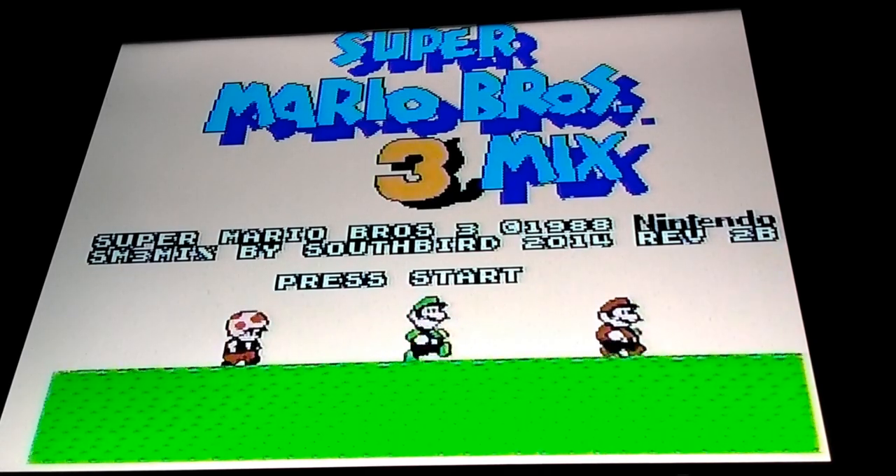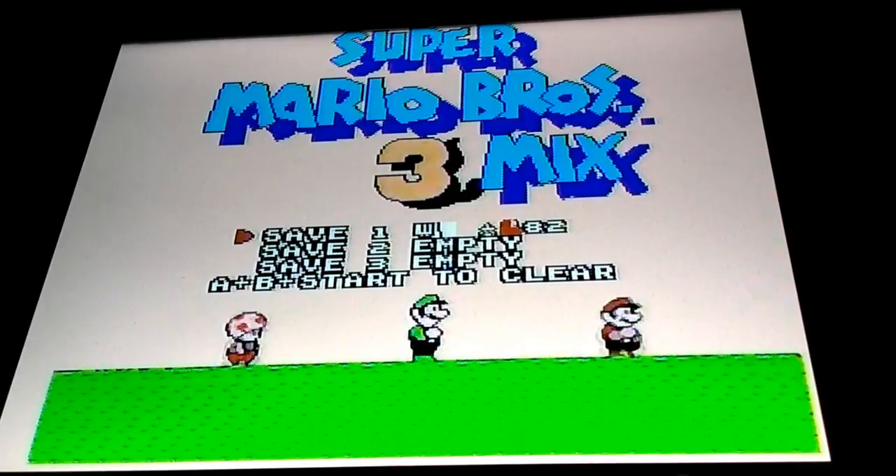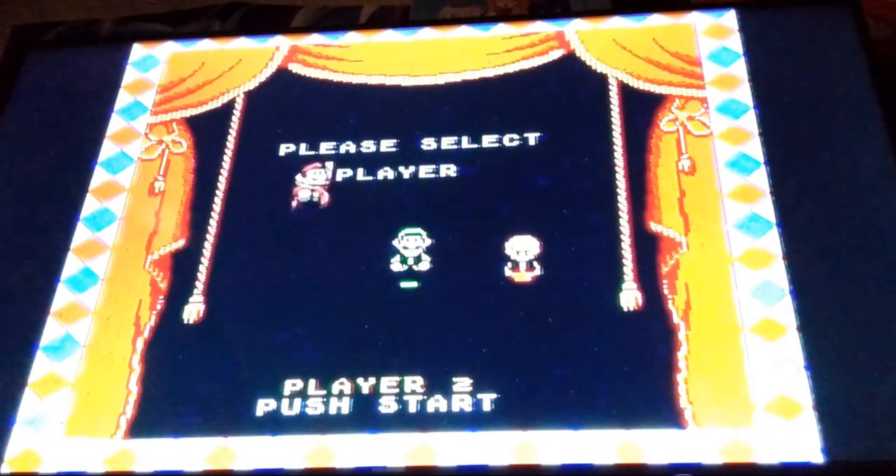I can see the title screen music is a recreation of the New Super Mario Bros. Wii theme. Apparently there's already a save on here — I swear I have never played this game before, so I don't know what this is. Black screen — probably a glitch save. Let's reset.